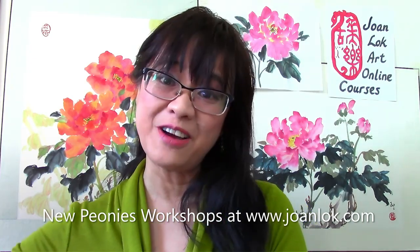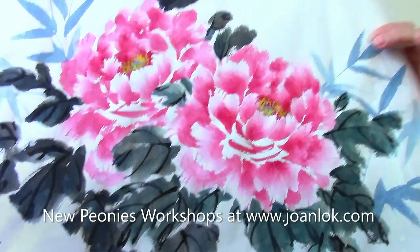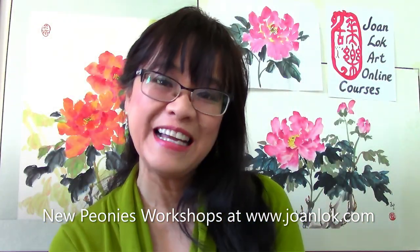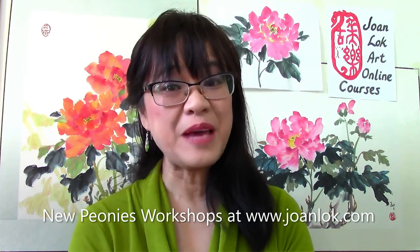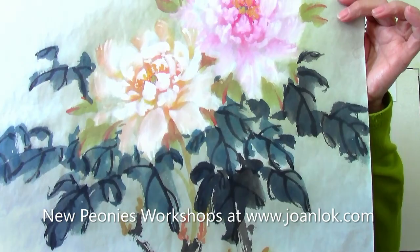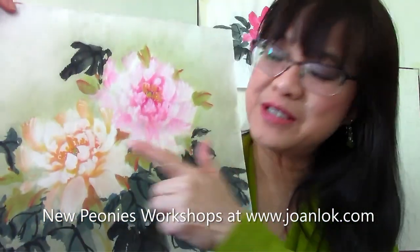The first workshop is on painting in the Gongbi style, which represents the beauty of the flower in a simplistic way. The other one is to paint it in the Lingnan style, with the unique use of opaque white to represent the translucent petals.